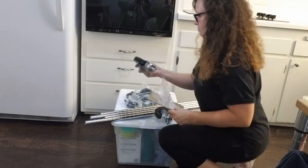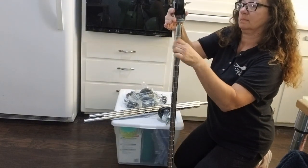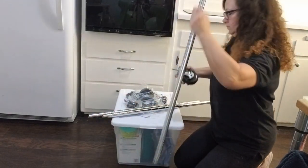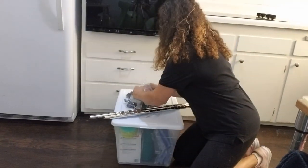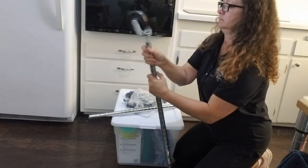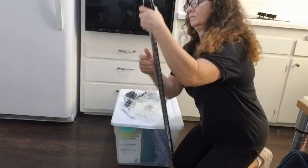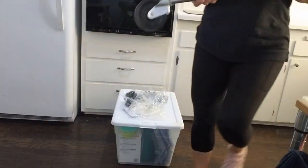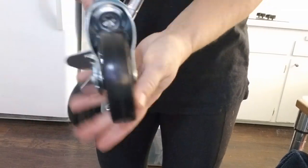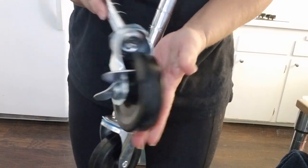The casters are super easy to install — you absolutely just thread them in and you don't even need a tool. There are four of them, one for each foot. Two have locking mechanisms on them and two are just swivel wheels, so you can lock two in place and it will not move and be completely secure, but then you can unlock them easily and, much like a cart or a stroller, pull it out and slide it wherever it needs to go. They do have a little tool if you have difficulty tightening them to make it very secure.